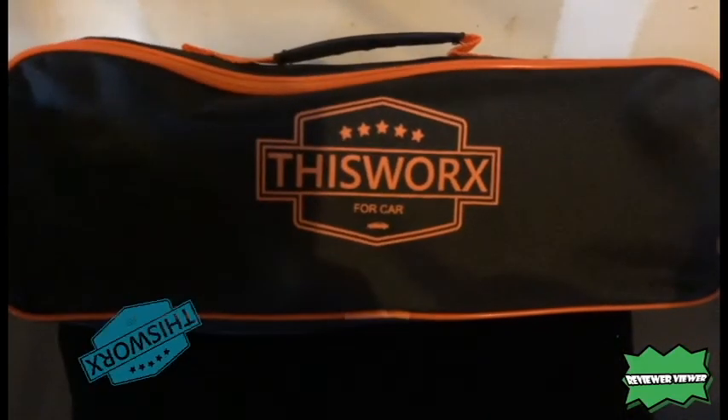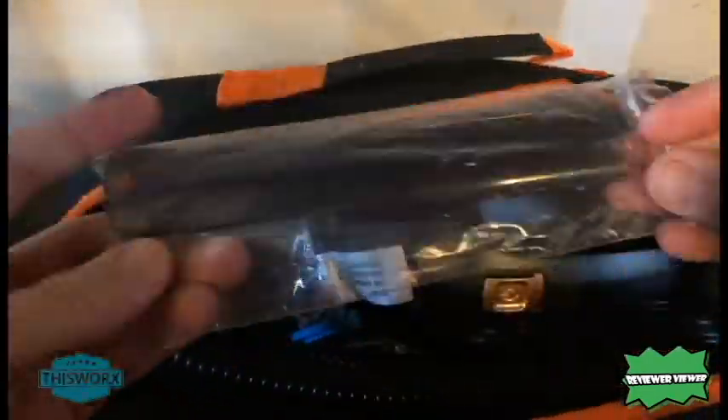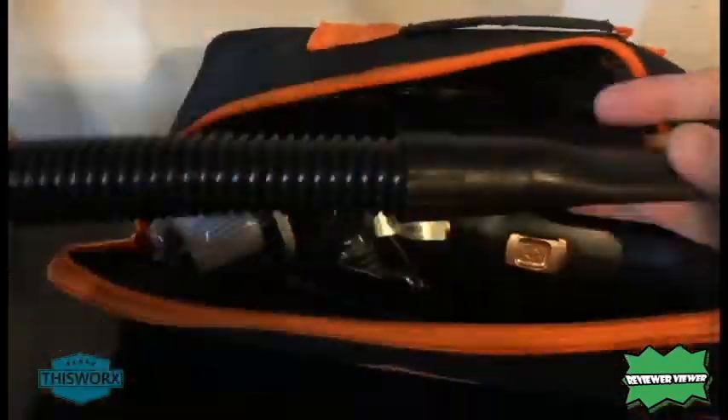Hey YouTube, today we're going to be reviewing the car vacuum — the This Works vacuum, or This Works for vacuum. I'm not sure if the company name is This Works For, not to be confused with the Works company that actually makes power tools as well.